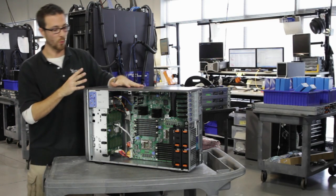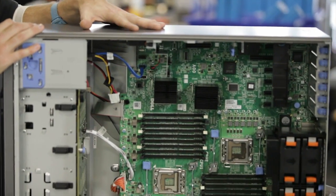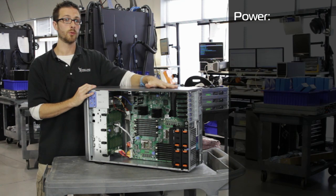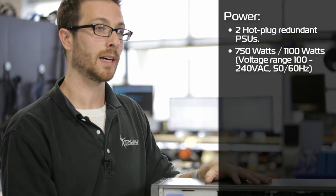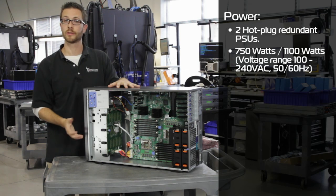Depending on what we put in this box, we can scale the power supplies accordingly, which is the theme in all these newer systems from Dell. The T710 has the option for either 750 watt or 1100 watt, depending on what kind of CPUs we're running, or whether we've got it filled with hard drives or just have two hard drives.